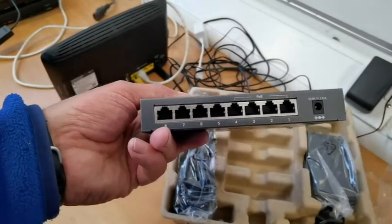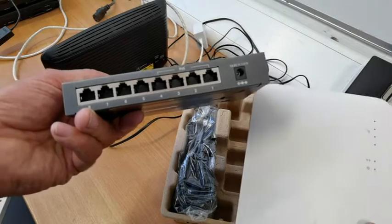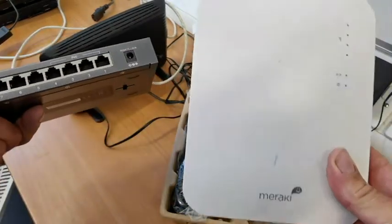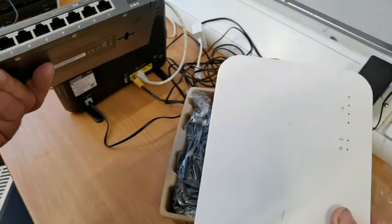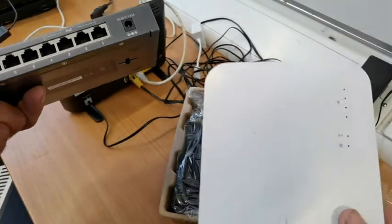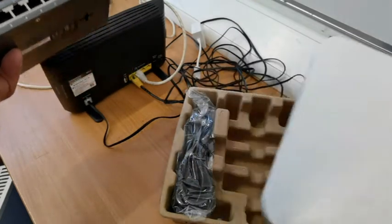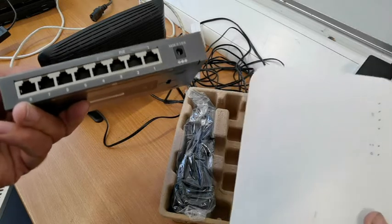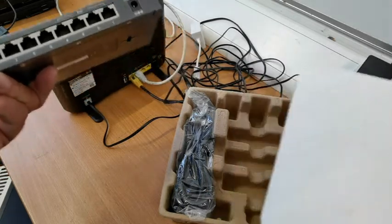On the back of this, you have eight ports. You've got four which are PoE — power over ethernet — which means you could actually power one of these devices, which we'll show in a minute. This is a Meraki — again, nothing to do with the company — it's just a Wi-Fi booster, an AP, an access point.